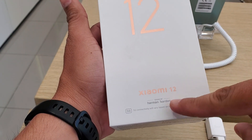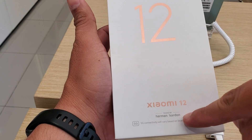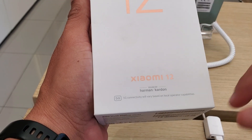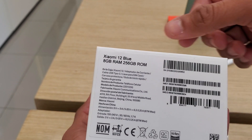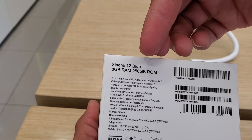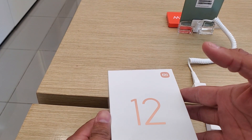Xiaomi 12, and here is brand new audio by Harman Kardon, which means we have great quality sound, stereo connectivity, and 5G. We have here the Xiaomi 12 with 8 gigabytes of RAM and 256 gigabytes of internal memory.